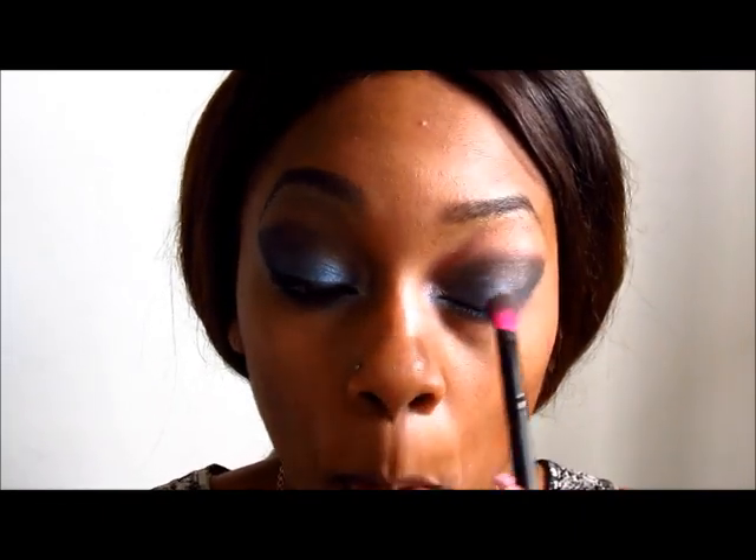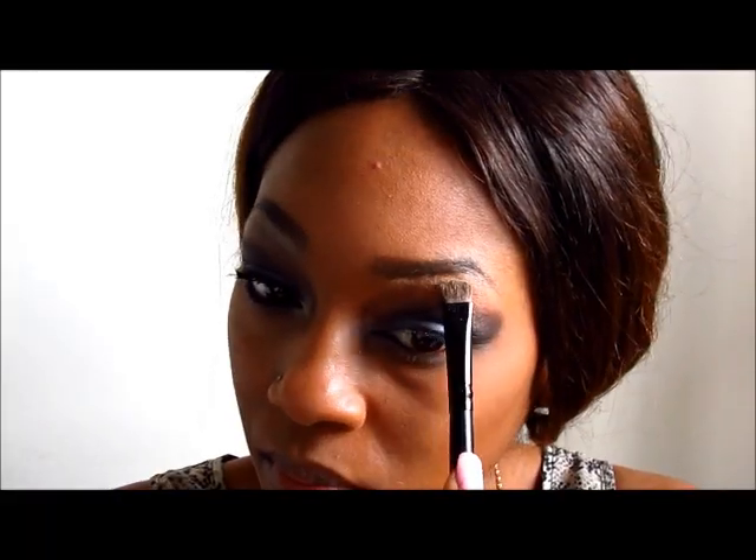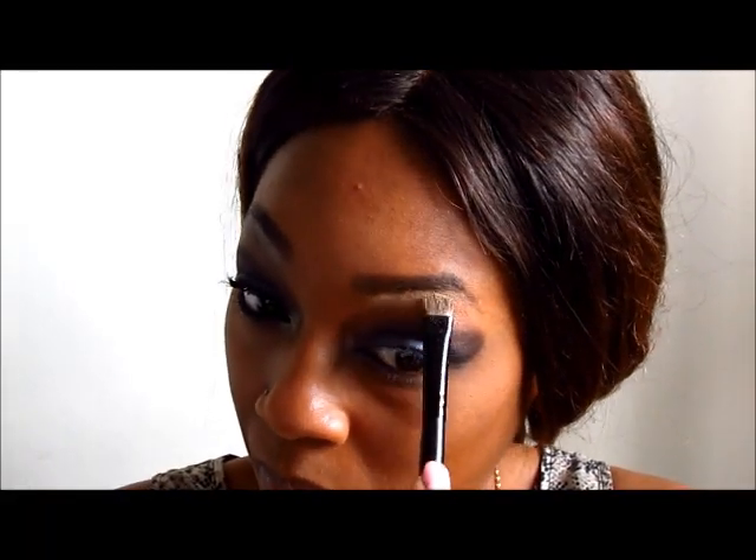Now I'm going to go back in with that Coastal Scents blending brush and blend that black right in. Next I'm going to use my ELF shadow brush to apply my highlight color — a nice beige color on the corner. Then I'll wipe off the blending brush and go back in to blend that highlight color out underneath my brow bone.